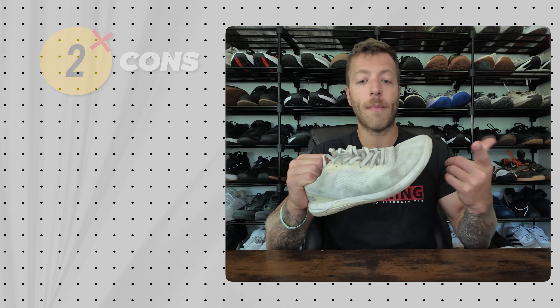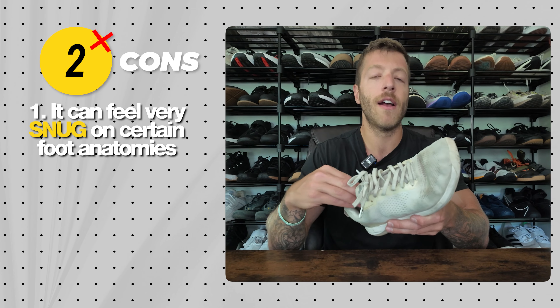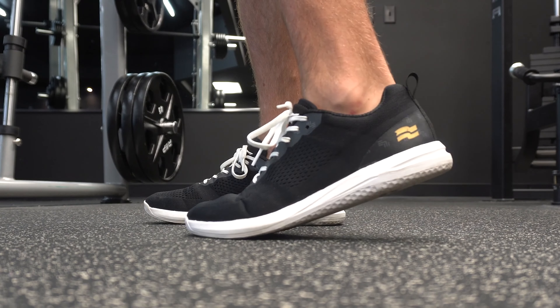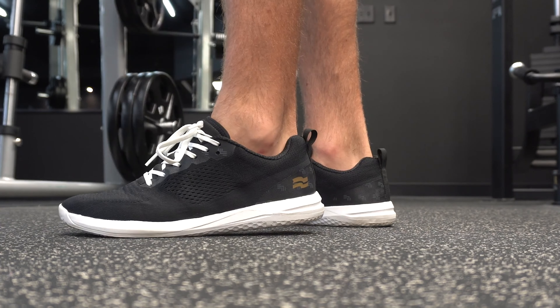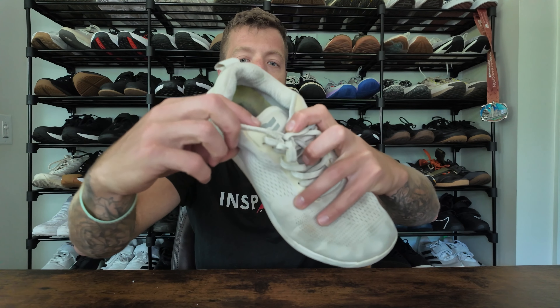Two cons with the Haze Trainer: number one, the tongue gusset can feel snug for certain foot anatomies — specifically if you have a higher instep or thicker foot, the jacquard knit can feel limiting. Give it a couple weeks to break in if it's borderline tight but not unbearable. If it's completely suffocating your feet, return them. Con two: the outsole tread can start to fade with a lot of outdoor use on concrete. After about a year, my tread is fading, and in some colorways the midfoot can also break with excessive walking — though that's been variable.